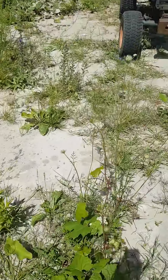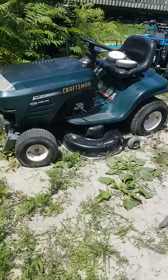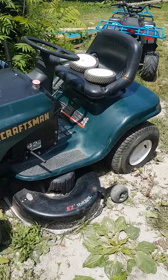Moving over here, that's just some motor parts for the Kubota. And there's the Craftsman — you'll see that on my Instagram a lot too.